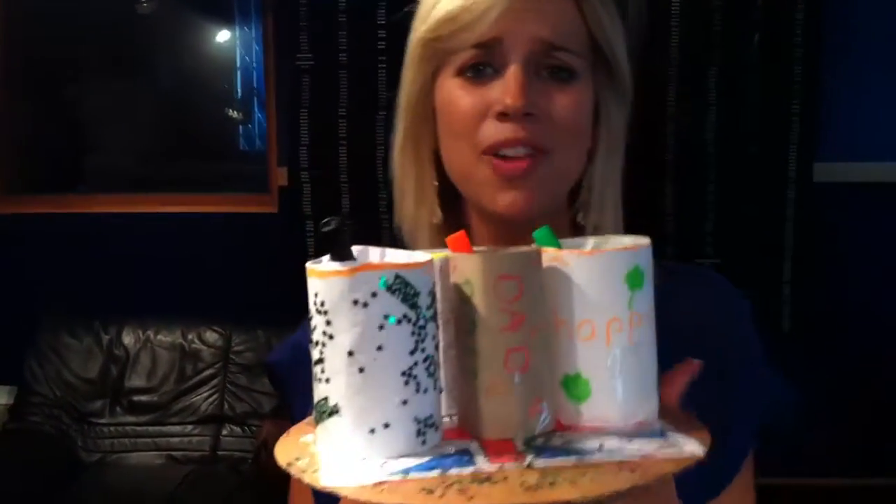So you want people to vote for you, do you? Yeah, vote for me, because mine is actually usable, unlike James's.